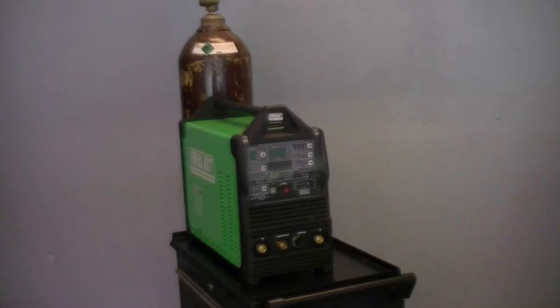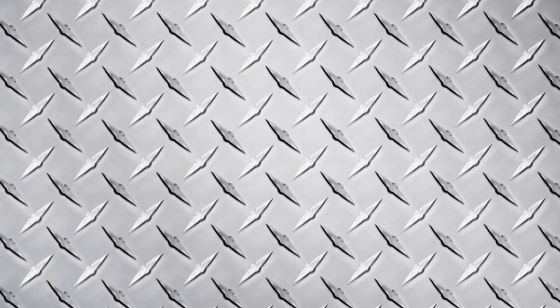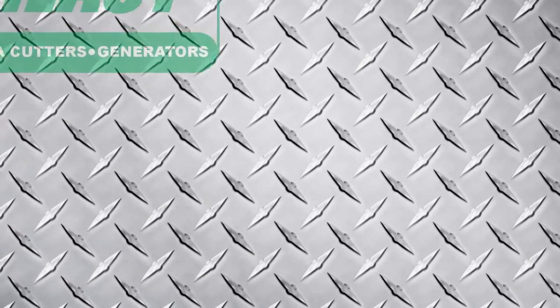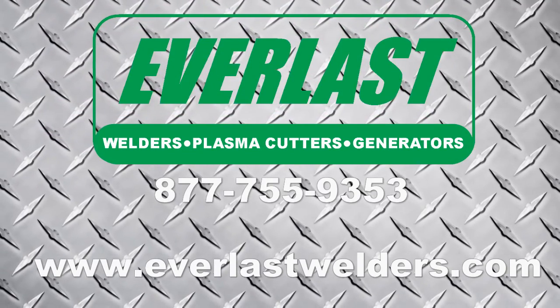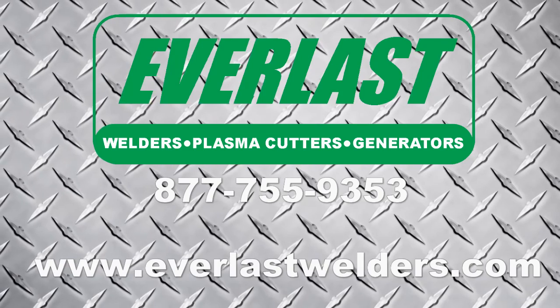There's no doubt that the new PowerTig 255 EXT is one of our most advanced products to date. Here at Everlast we've tried to include everything even the professional will need to get started welding out of the box. We've made some serious quality improvements in standard accessories. If you want more advanced or different accessories, we offer a full line of CK Worldwide Torch products and the premium series SSC controls foot pedal made right here in the U.S. If you have any questions about the accessories, the welder, or any of our Everlast products, please give us a call at the number listed above.